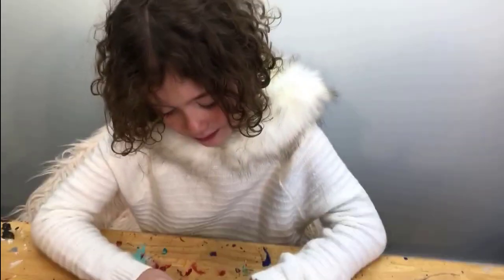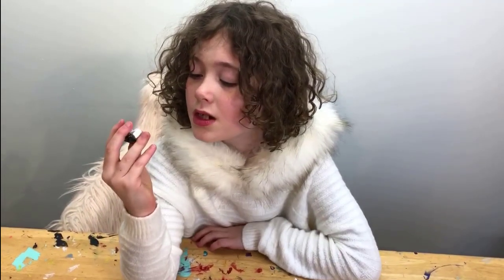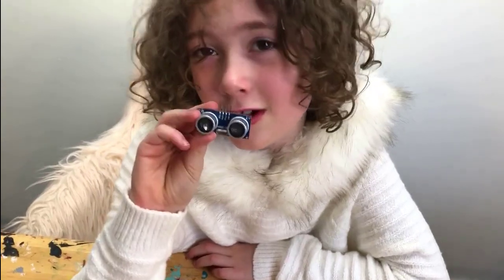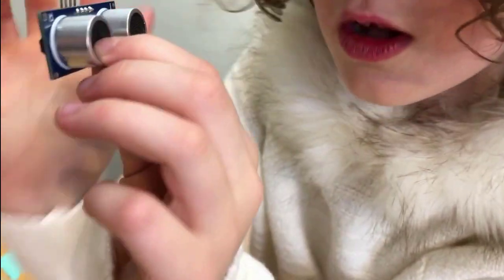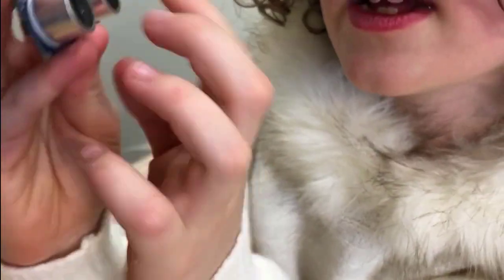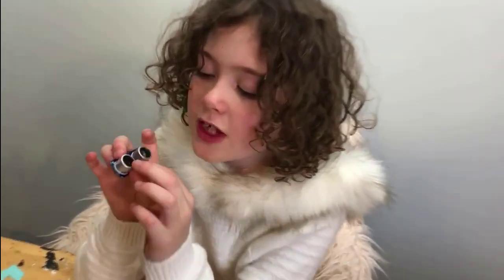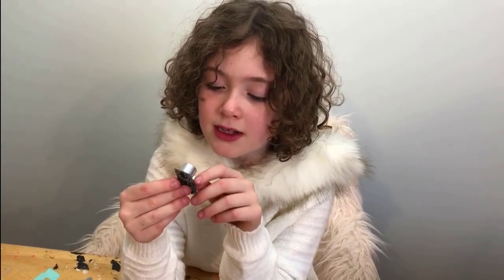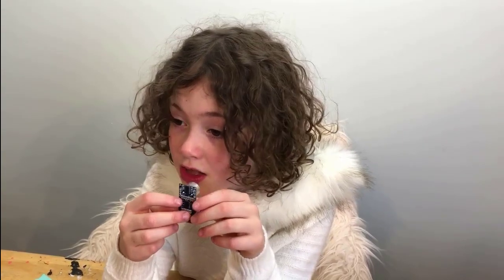Found the problem. It might look normal, but it's not. This little part right here that's supposed to stay still — it has moved from over there to over here. So we're going to make a tiny delay and go to Micro Center.